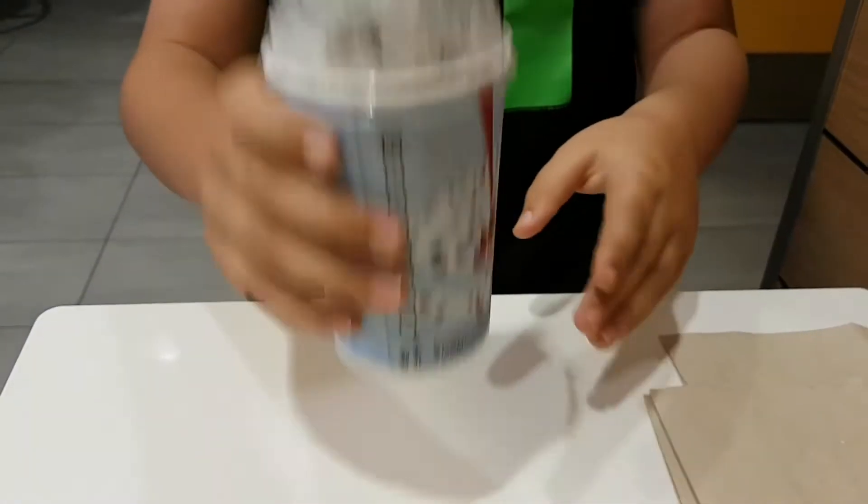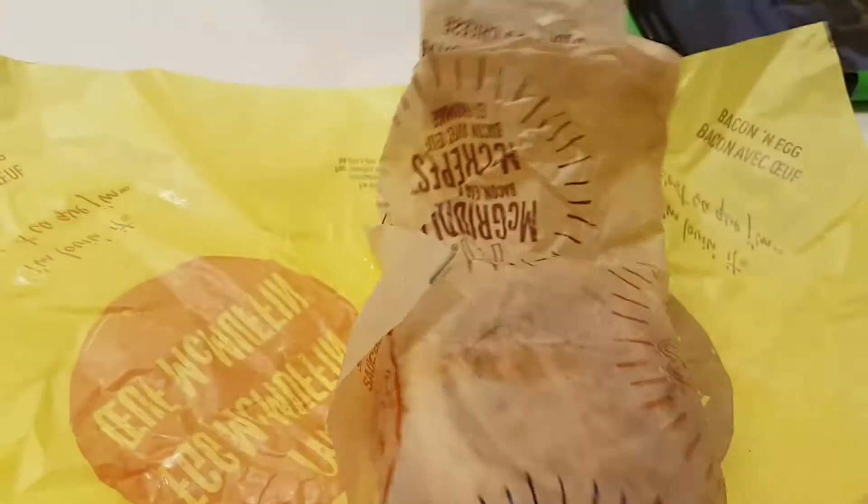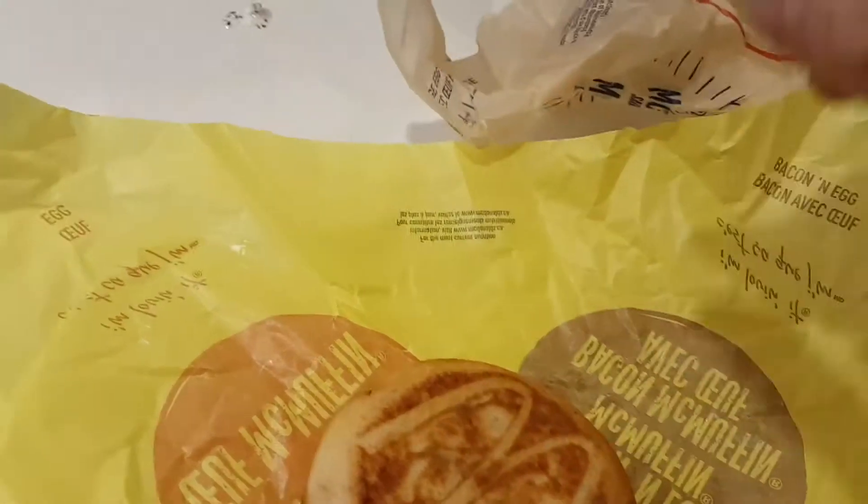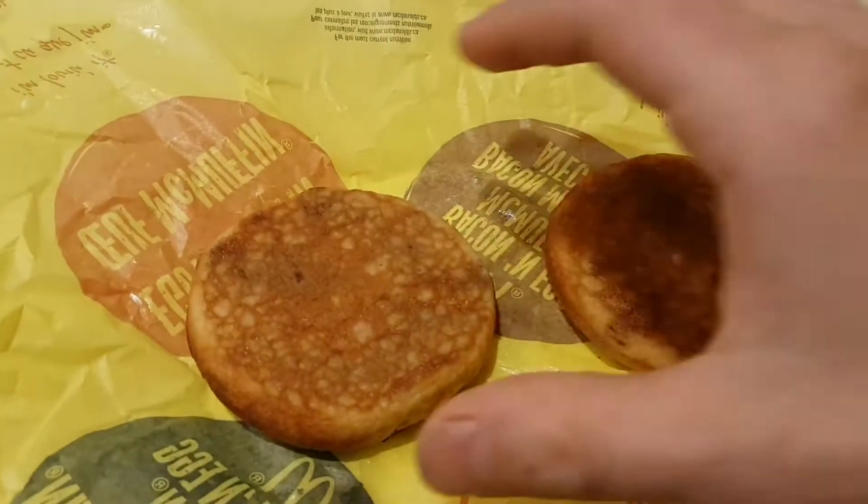So the first thing you need is a McFlurry Oreo — it doesn't have to be Oreo, but. We ordered a sausage McGriddle and we already ate the sausage out of it. If you've never had these, they're pretty neat — they are maple flavored biscuits and they're pretty hard.